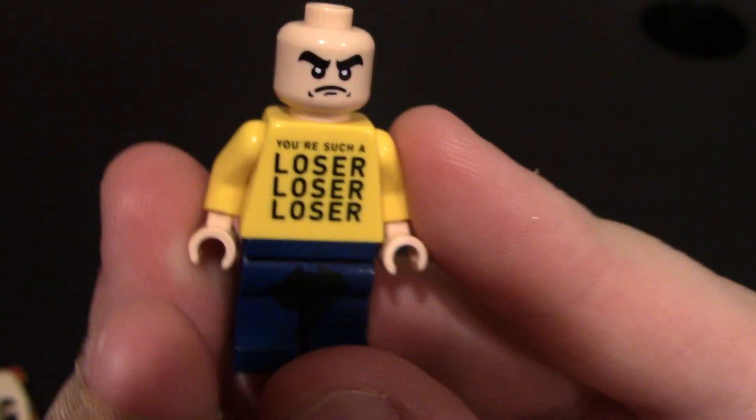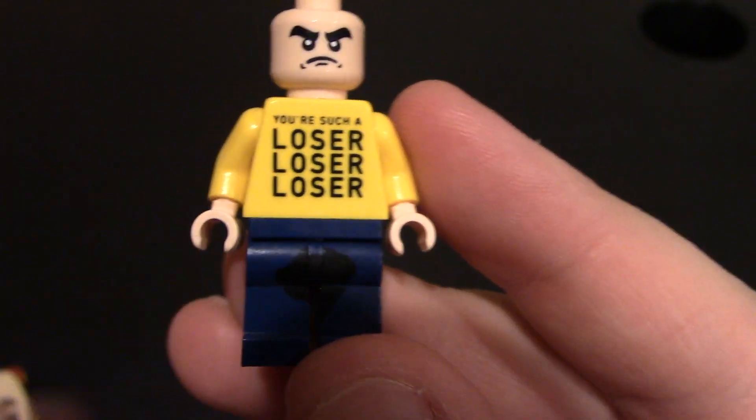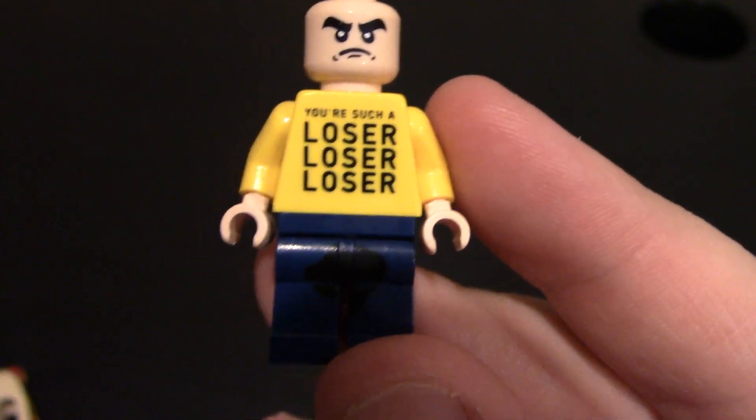Nothing on the back of his head. Coming down to his chest and torso, we have 'you're such a loser, loser, loser' torso. I love this — even just 'you're such a loser' loser torsos would be awesome just to have.